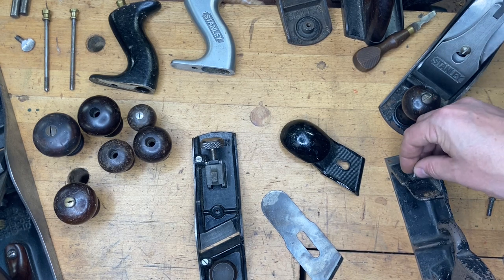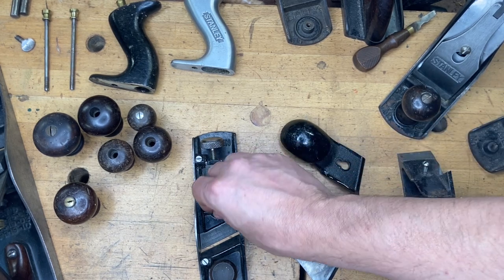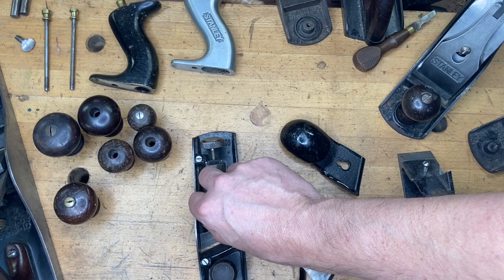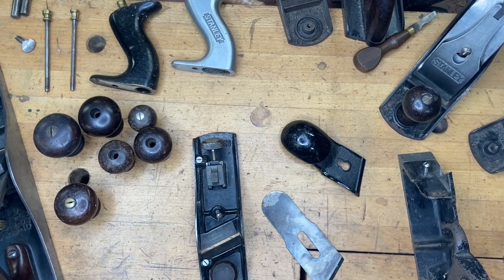And that's a wrap! I appreciate y'all tuning in. I'm pretty confident everybody who watches this all the way through will pick up something they didn't know. Please like and subscribe, and remember: when we hit a thousand subscribers, I'll be giving away another hand plane — something better than a Type 17 Number Four.